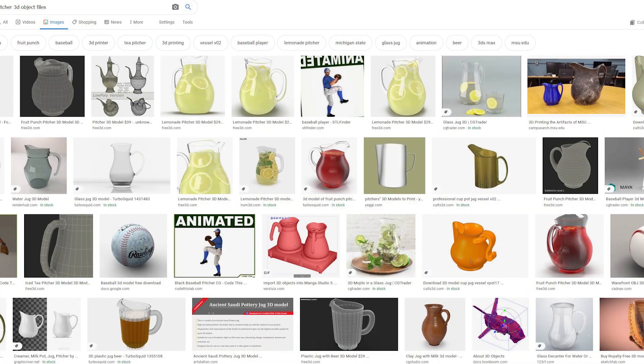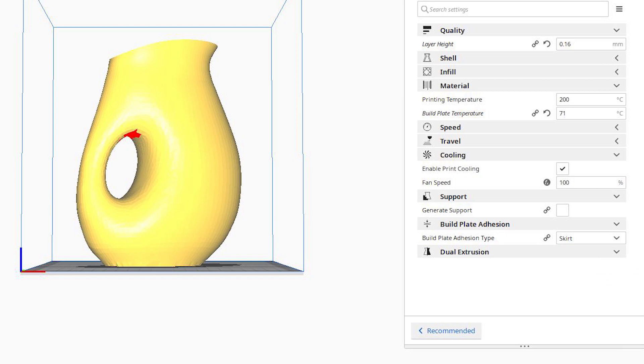All right, welcome. So the first thing we're gonna do is either design a file or find a 3D print file. Designing is probably advanced if you're starting out, so you can just do a little search on Google. For this purpose I did a picture 3D object files search, and in the picture you can see what all came up. There are a lot of different sites that give away files for free, sites where you can pay for files — there's so much available, it's unbelievable. After you get your file, you're gonna download it.